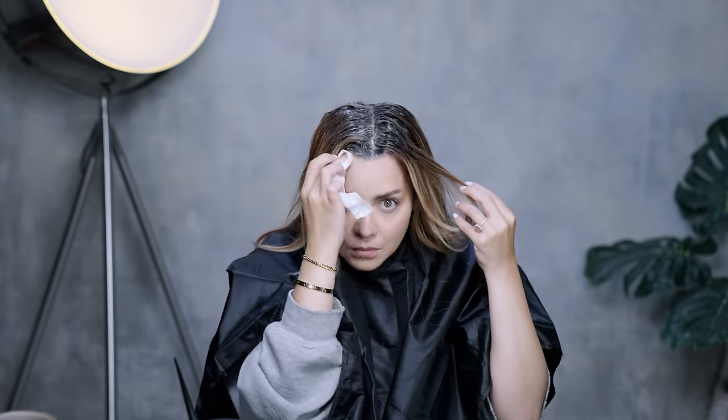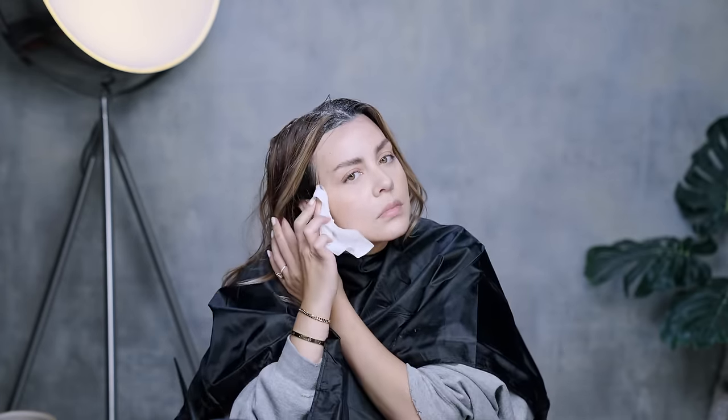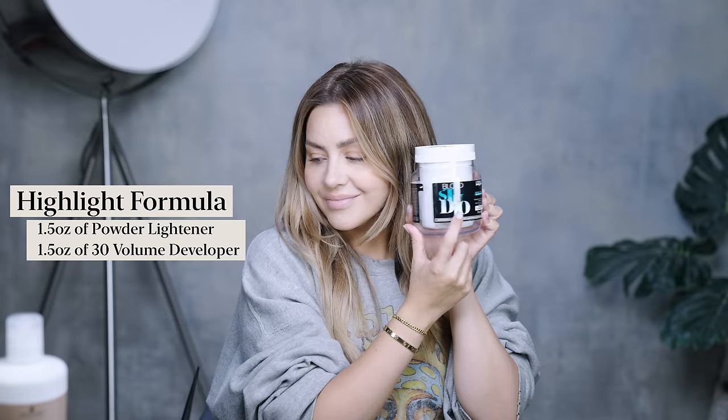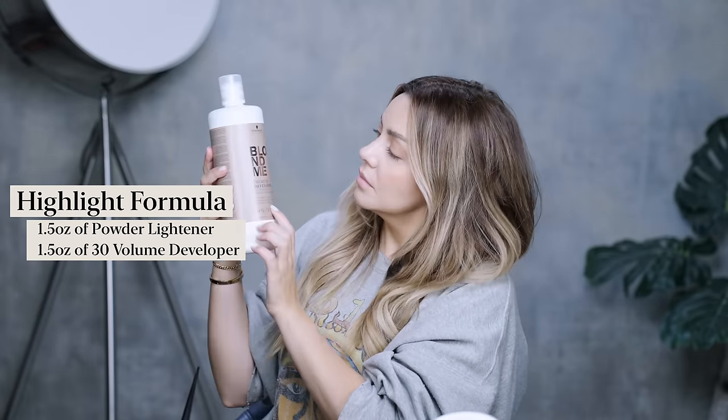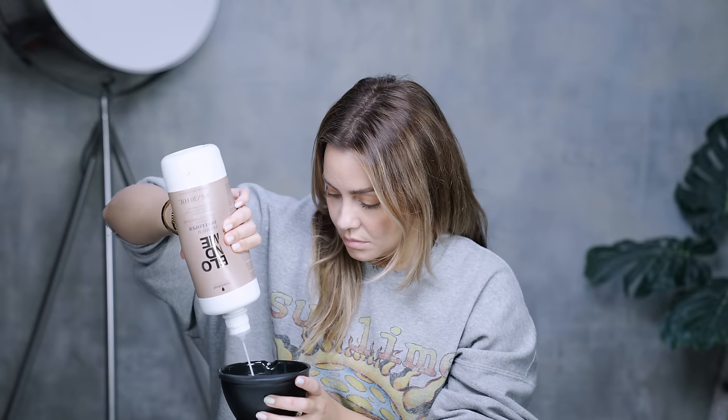I'm going to process this for 30 minutes and then we're on to the next step. The formula I used for my highlights was one and a half ounces of 30 volume developer mixed with one and a half ounces of powder lightener. I'm going to go in with as minimal foils as absolutely possible.